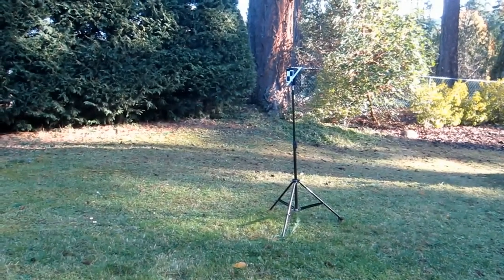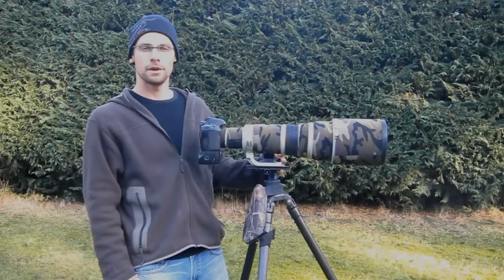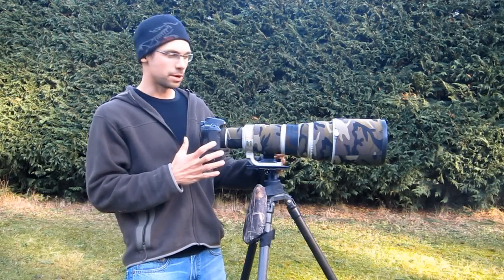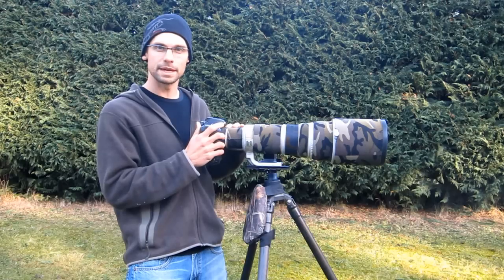I've got the LensCal unit set up on a stand and it's been leveled. I've got my lens set up here — this is the 500mm with a 1.4 converter on it — and I'm using my Canon 7D.